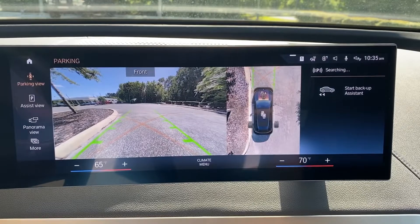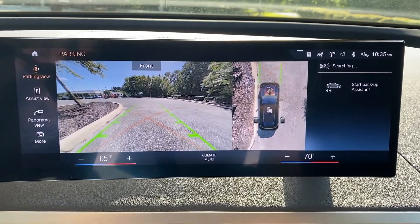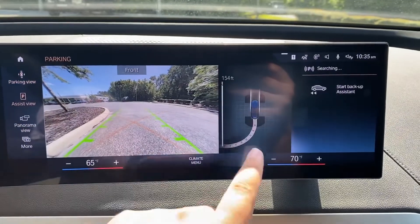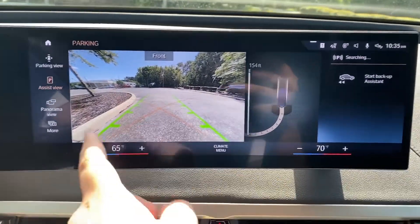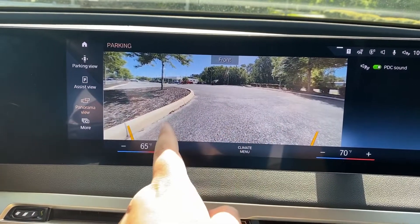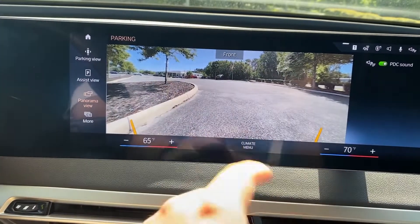The parking view is selected as standard, as it's the mode where you can use the parking assist feature. But if I come down here to assist view, you can see that this right-hand one changes and I can see my backup path. If I go to panoramic view, I see a more panoramic view of the front, including vehicles to the right and vehicles to the left.